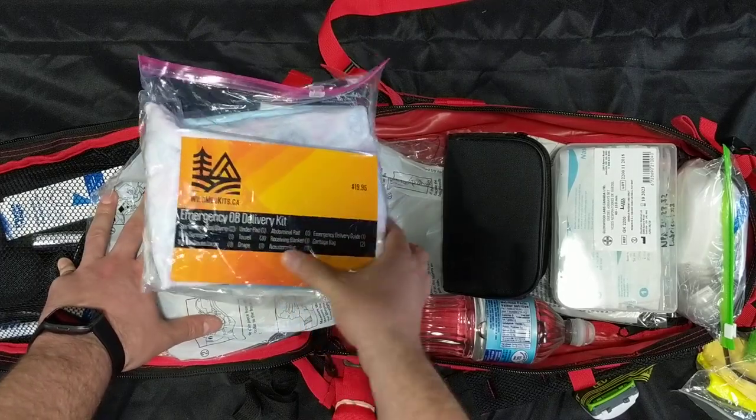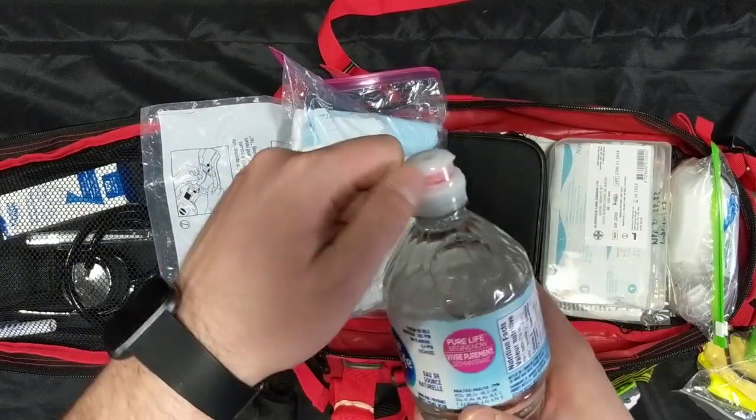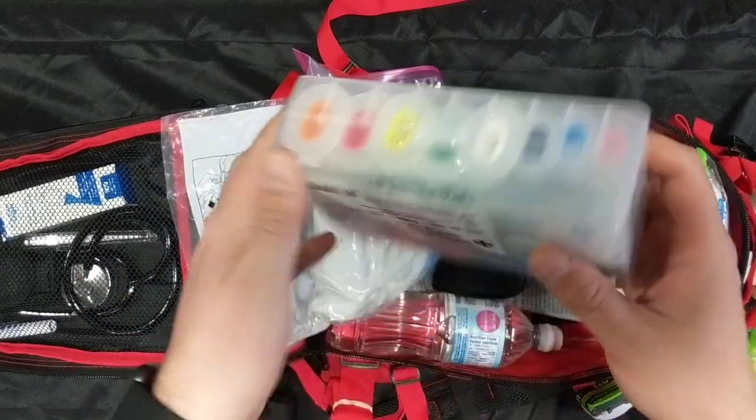This is a full obstetrics kit for emergency childbirth — it's got everything you need in there. You also have a blood pressure cuff and a large water bottle with a sport cap for irrigating eyes and wounds, as well as for hydration if a patient is dehydrated.